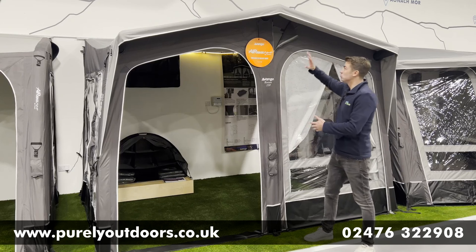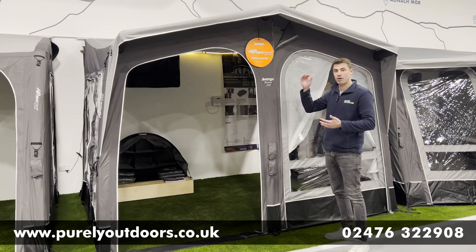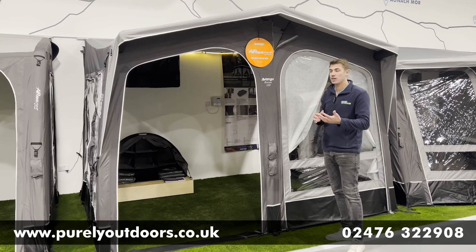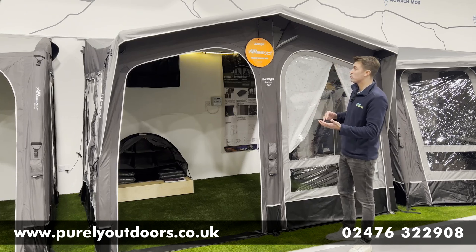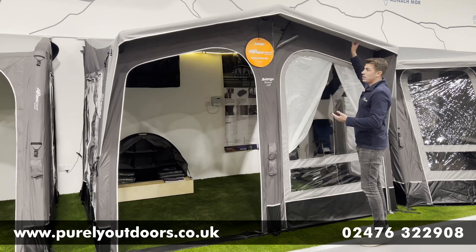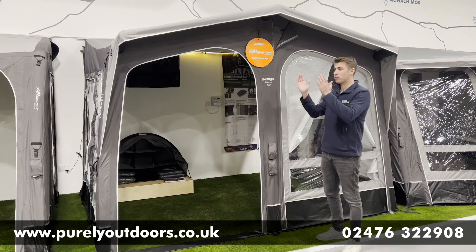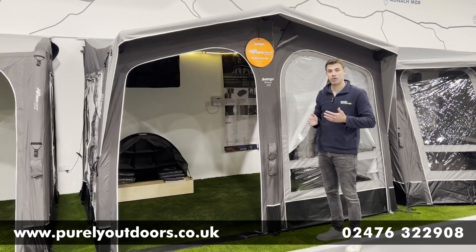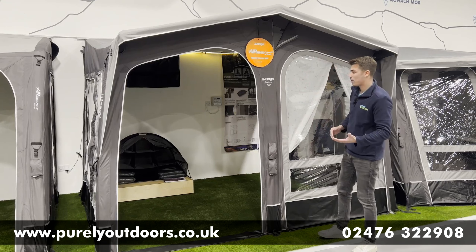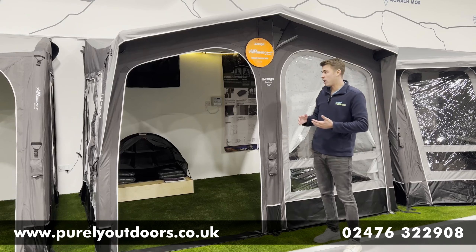As you can see, a really nice and imposing tall awning, so you've got really good head height in there and loads of key exterior and interior features. First to mention is this lovely integrated air bean canopy, which adds that extra rain cover at the front of the awning — 30 centimeters of depth on the canopy, which is really generous from Van Gogh.